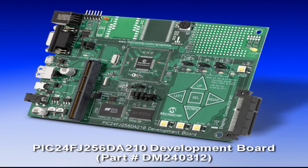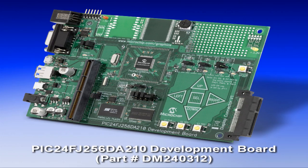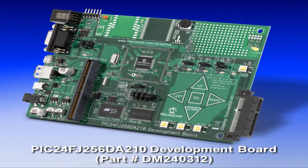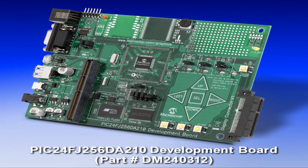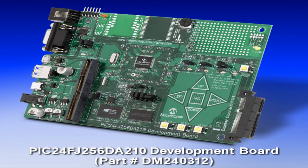Hello, my name is Ravin Rojmanit, and today I'll be talking to you about the PIC24 FJ256DA210 Development Board. This is the PIC24 FJ256DA210 Development Board, providing an evaluation and development platform for an embedded human interface application using the PIC24 FJ256DA210 Microcontroller.